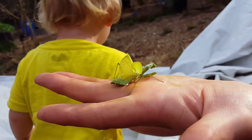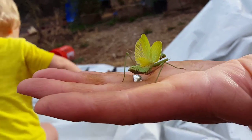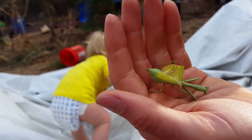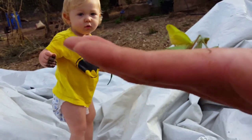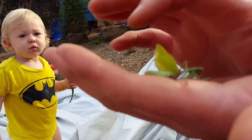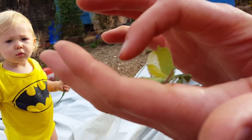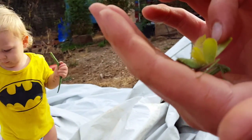I've never seen one with its wings out before — me either. Holly found her and she was attacking her. Hopefully she's still okay — she looks kind of paralyzed but she might be playing dead. It probably hurt her though. Let's set her somewhere safe.